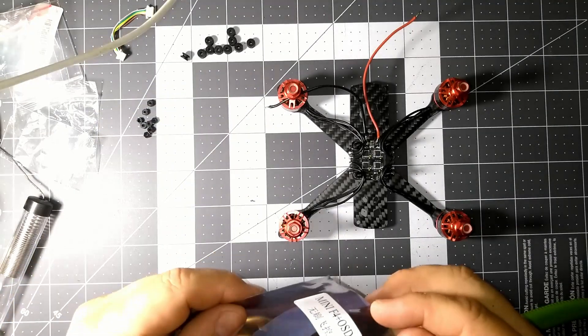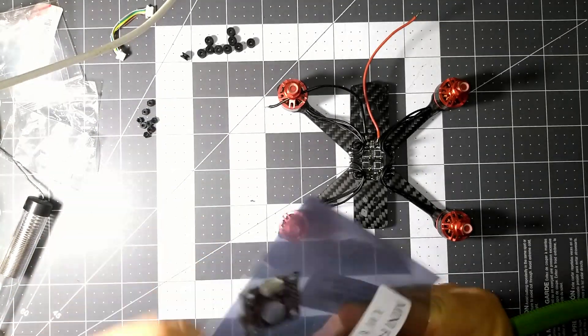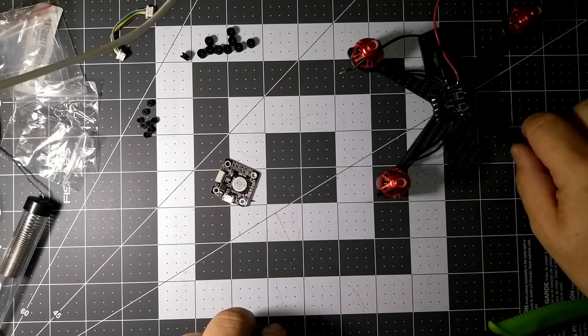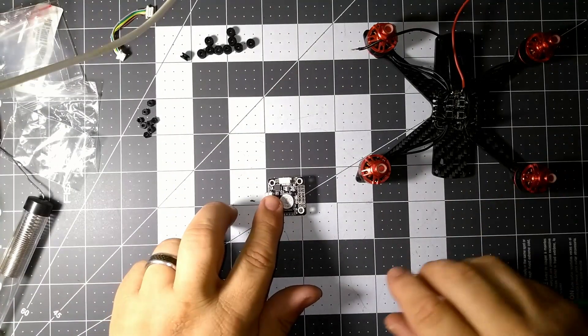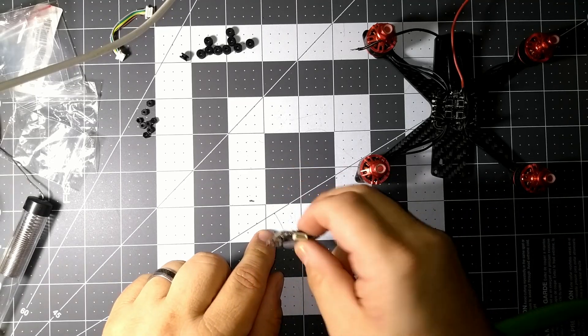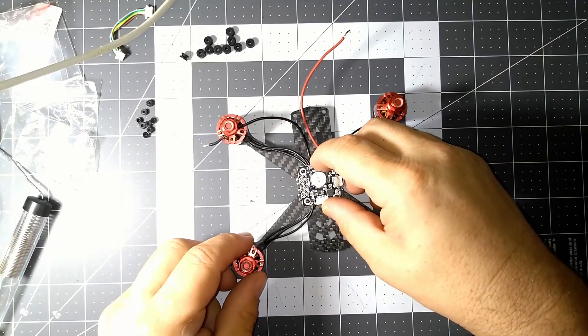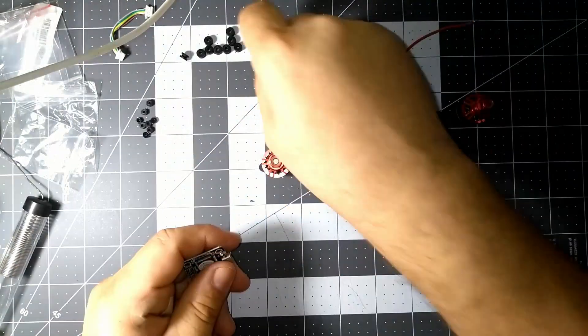I've got this mini F4 OSD I just cut open, and this is the component we're going to put on here. Let's move this over a little bit - we can go ahead and tin it up. I'm going to put it on. I have it in the back here, so we're going to put it on like that right there. I want to soft mount it.